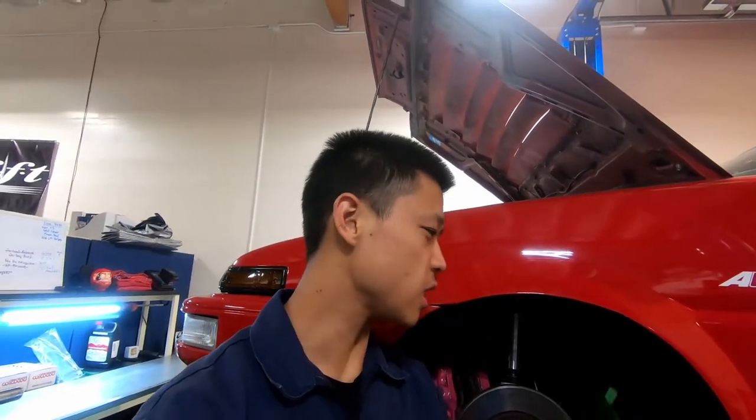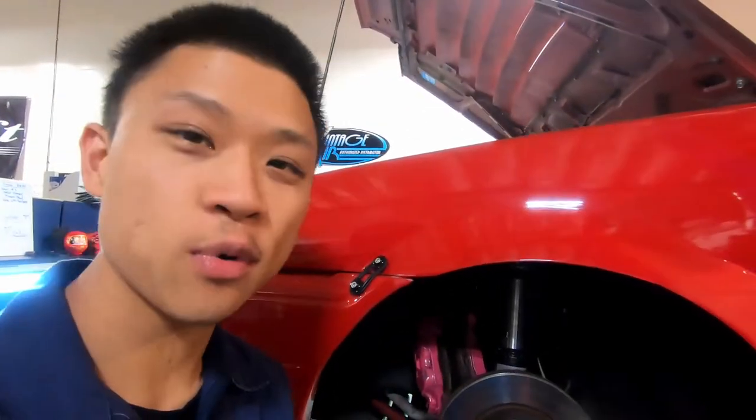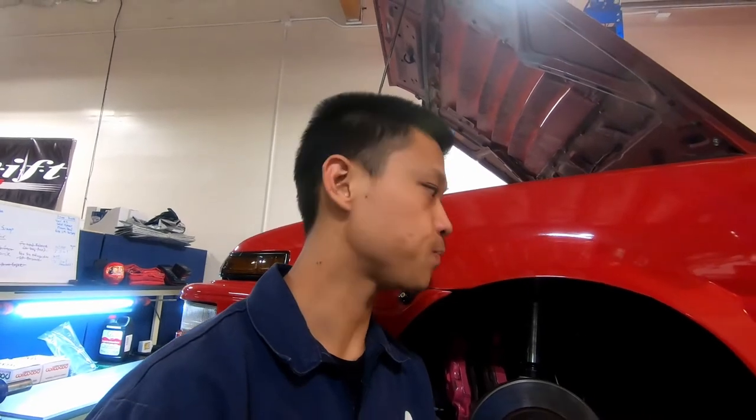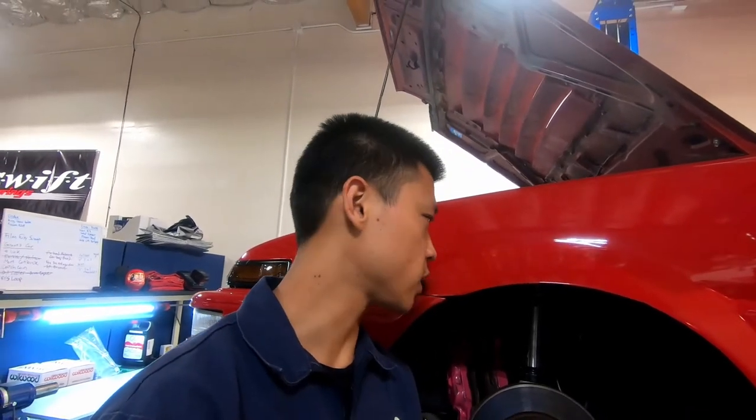Roll of life moment number one — I just realized that to install these brackets you actually need the OEM Corolla brake caliper brackets. I don't have those because I have the adapter brackets to run FC calipers. So I put an ISO on the Facebook group, and hopefully by tomorrow I'll have some caliper brackets — otherwise my backup plan is to pull the brackets off my wagon. Roll of life!